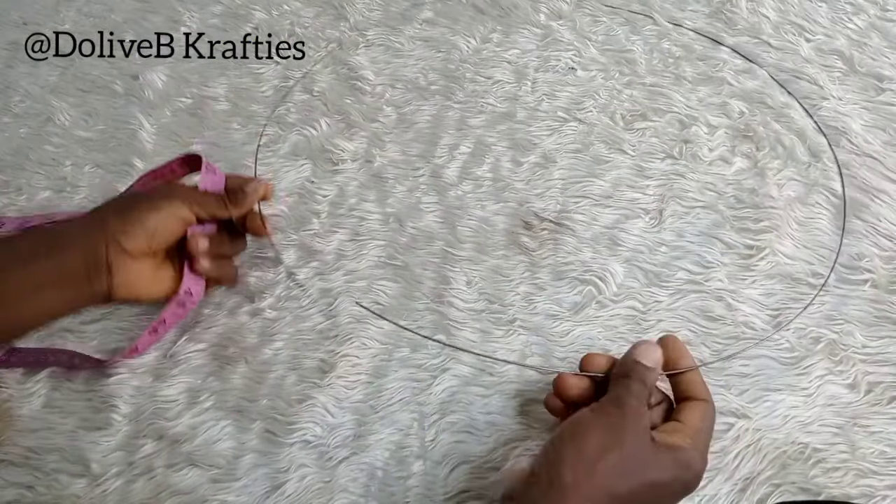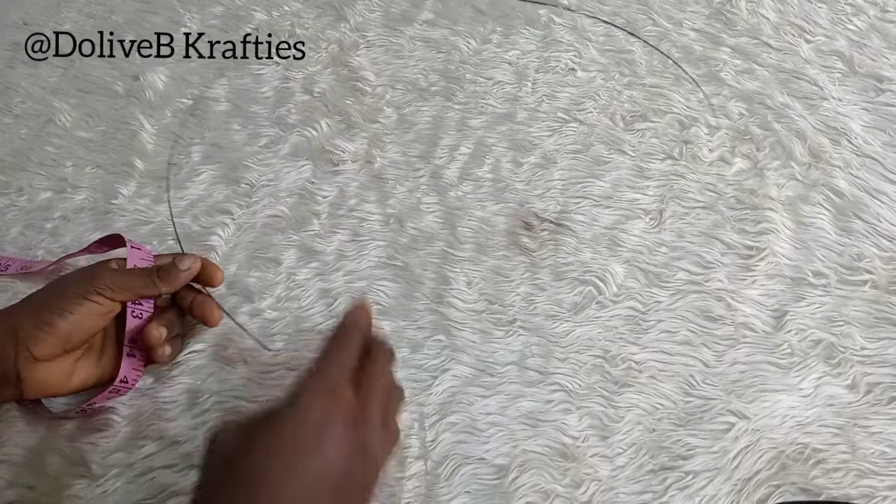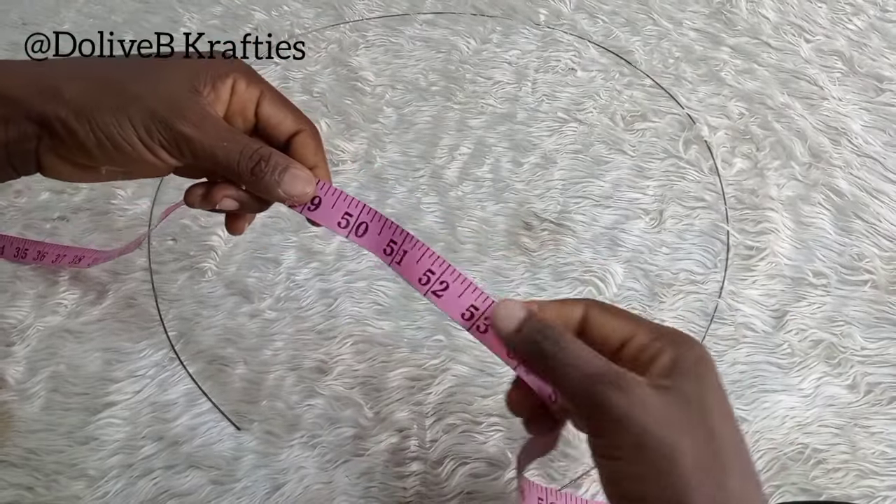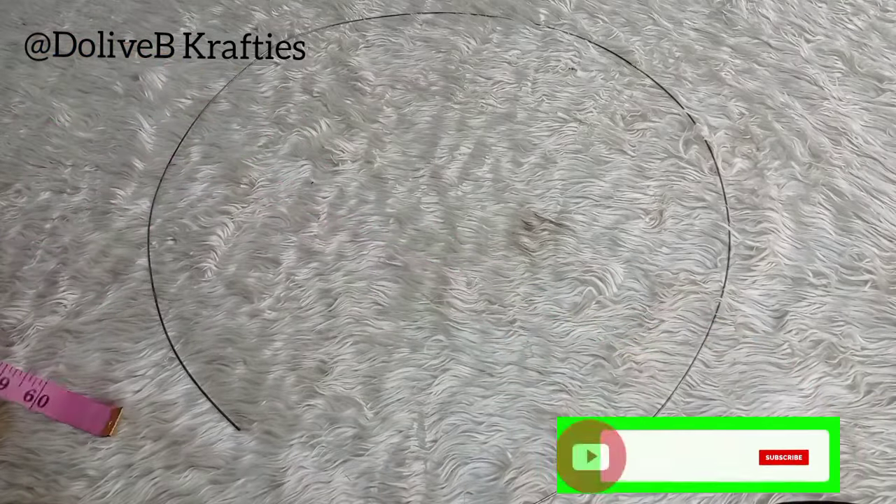I also have my plastic headband, heart wire, and a bias strip. In place of a bias strip you could use petersham ribbon. The first step is to get my wire — the measurement I used is about 55 inches. Yours could be up to 60 or as little as 50 inches.